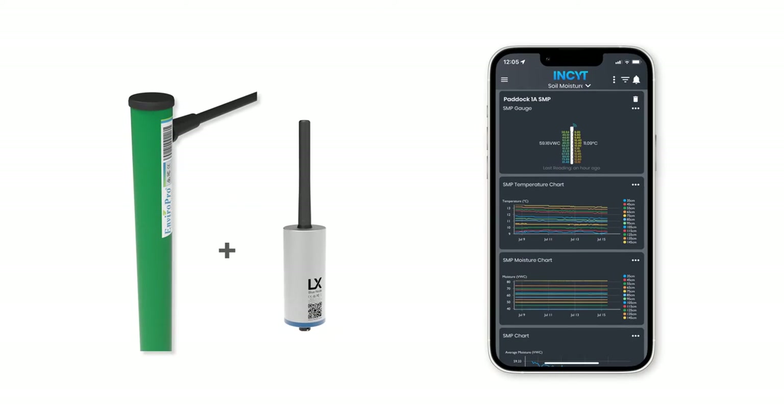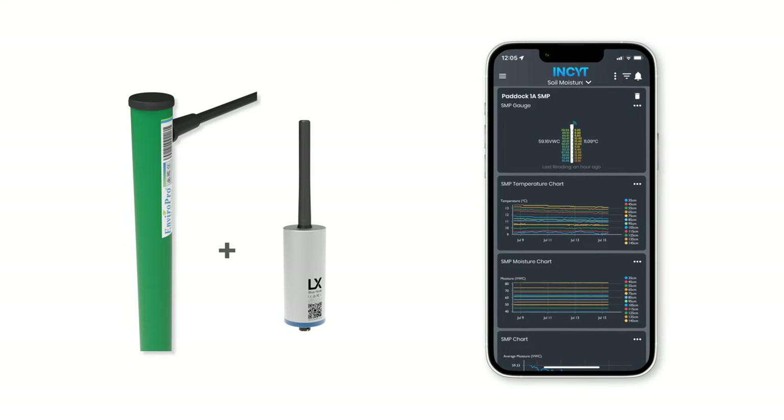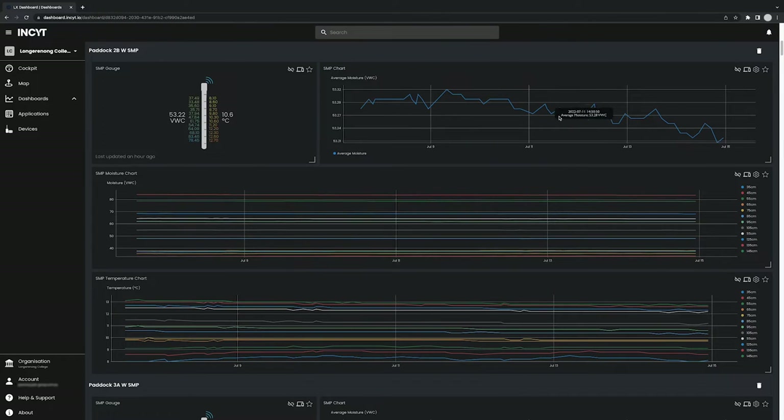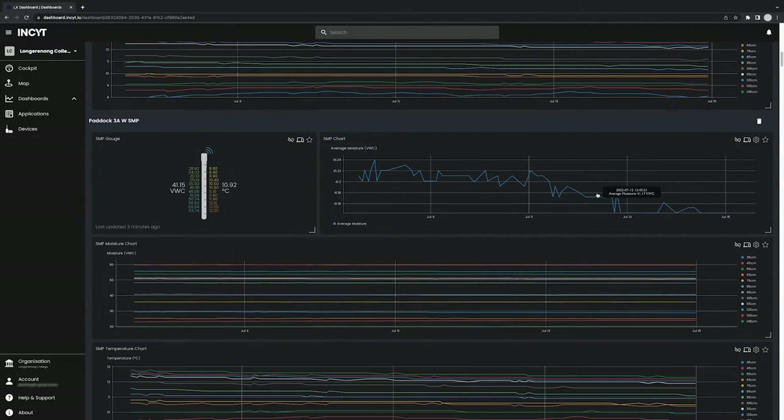Connect in minutes to the smart sensor — join and activate the sensor on your account in the Insight app. Data visualization in the app is intuitive and designed with you in mind, with easy to read reports and charts on groundwater content.